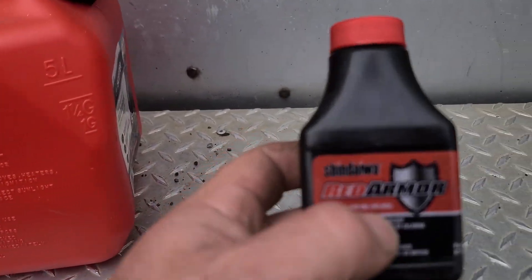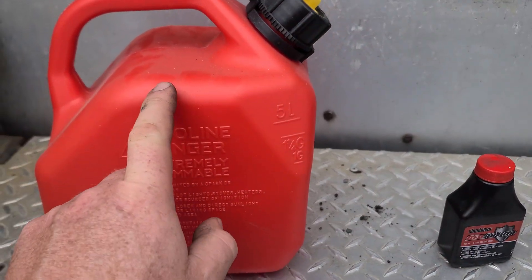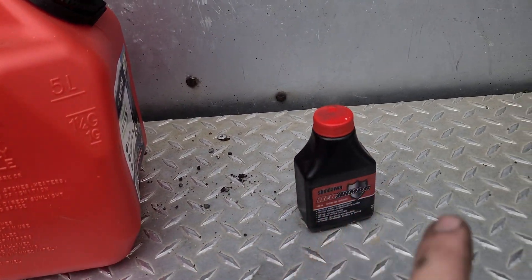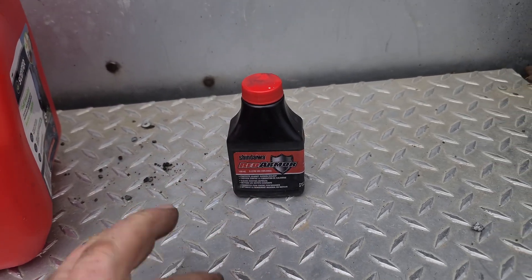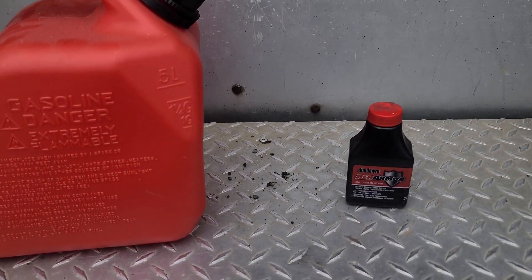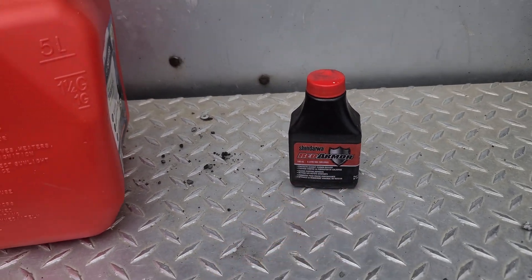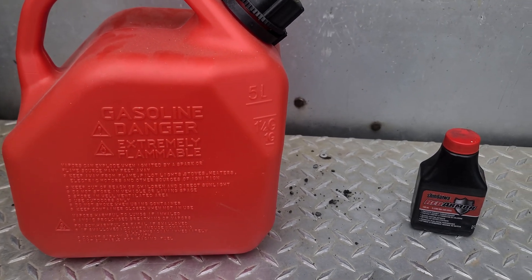For a five-liter gas can you want 100 milliliters of oil; if you're doing a 10-liter gas can you want 200 milliliters of oil. You can buy this oil in 100ml, 200ml, or even 1000ml sizes and measure off however much you want. This pre-measured pack is just a lot easier because it's pre-measured for five liters, which is what most homeowners will need during a season.